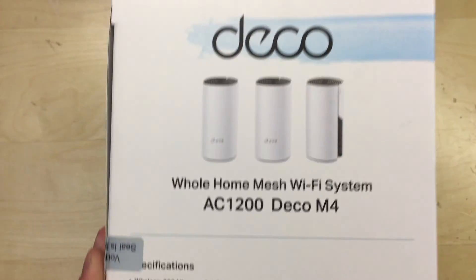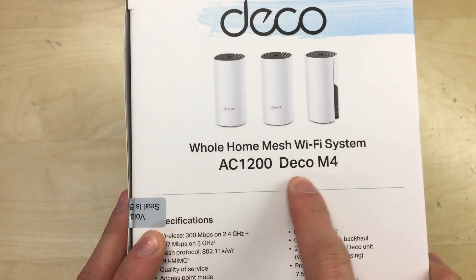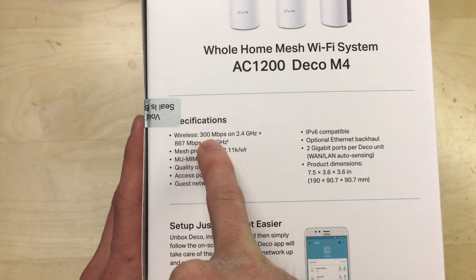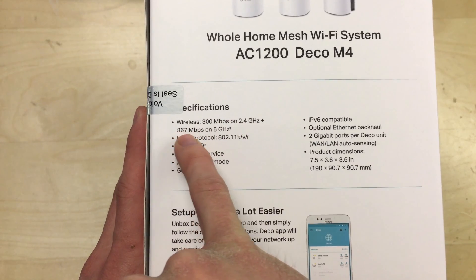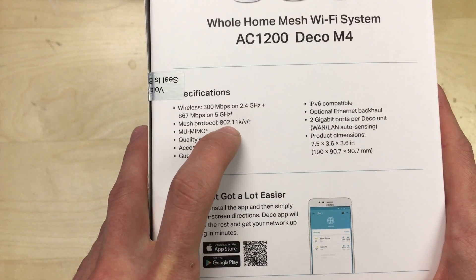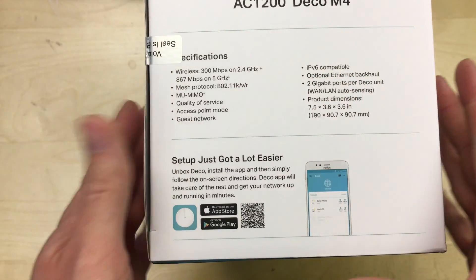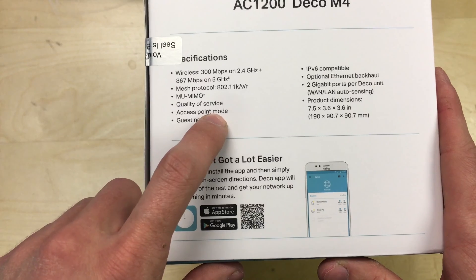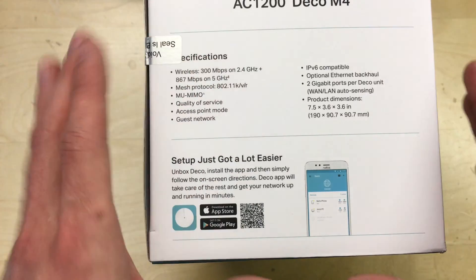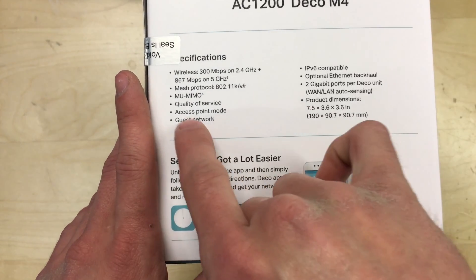On the side of the box we've got the Deco whole home mesh wi-fi system AC1200 Deco M4. The specs are up to 300 megabits on the 2.4 gigahertz band and 867 megabits on the 5 gigahertz band. The mesh protocol it uses is 802.11k/v/r. It also supports access point mode and guest network, which allows you to set up a totally different wi-fi for visitors so they can't access any other devices on your network, just the internet.